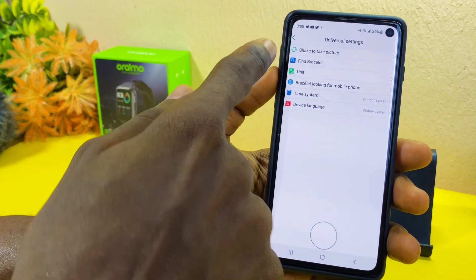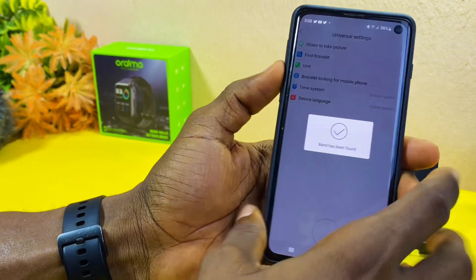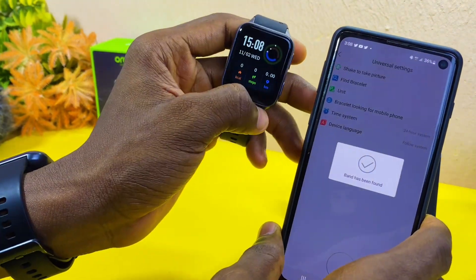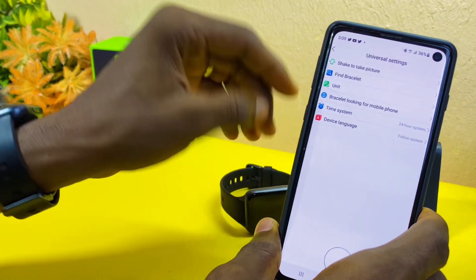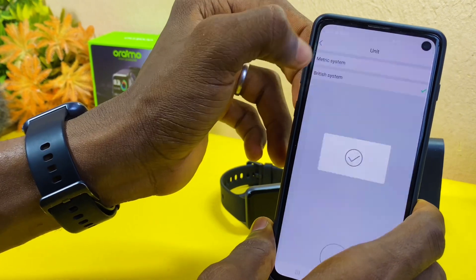In Universal Settings, if you want to use your smartwatch to take pictures you can do that here. You can also find your smartwatch — it will ring or vibrate. You can also change the measurement unit to metric or British system.